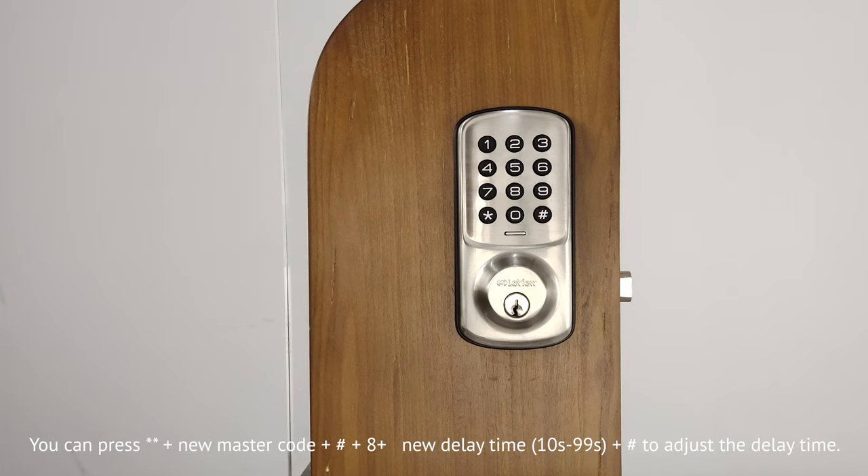8. Enable vacation mode. Press double asterisk, then input the new master code, and press pound key, and press 6, and press pound key to enable vacation mode. In this mode, if the LV01 lock is unlocked by the key or thumb turn, the lock will beep for one minute.